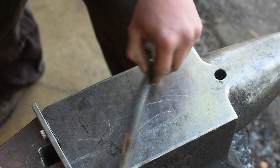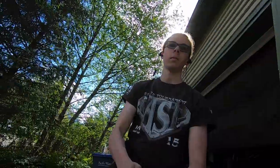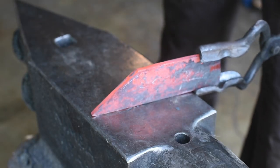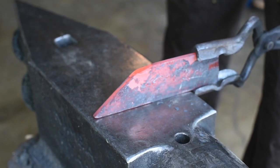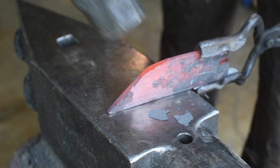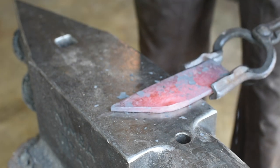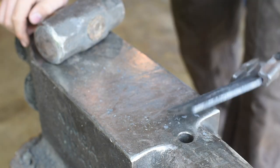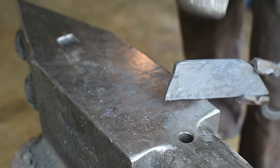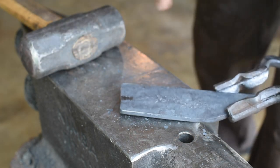Alright, let's throw this in the fire and get started. We're going to come over the edge of the anvil right there, make a set down, and then draw out that material there.